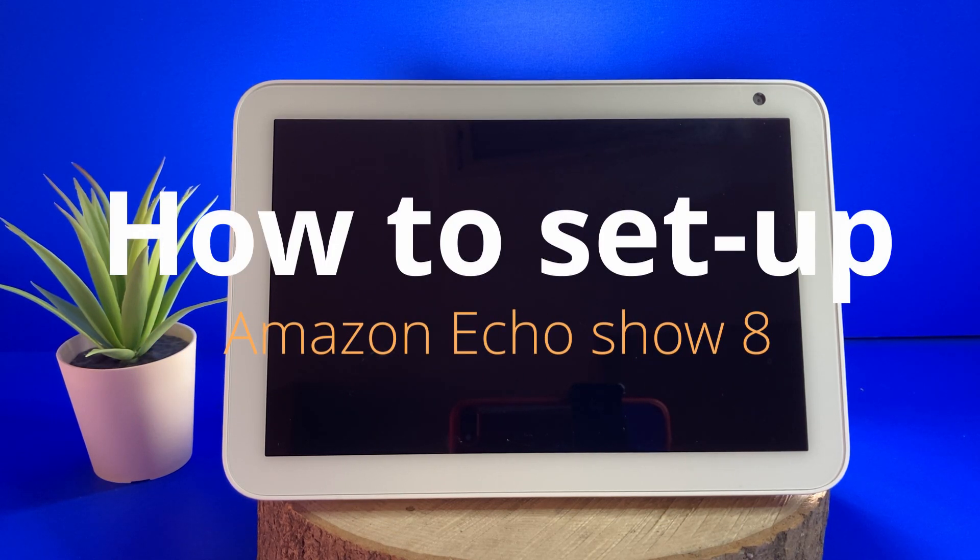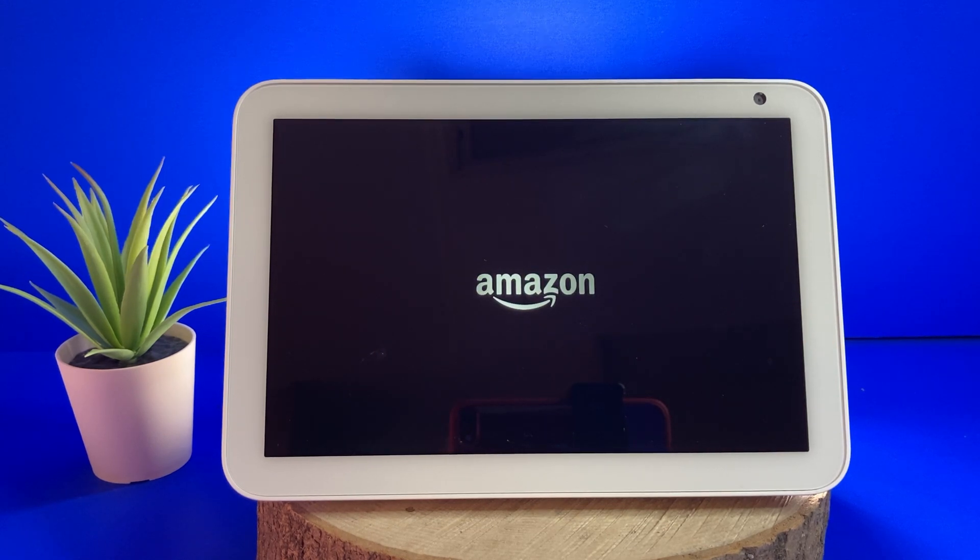Hey YouTube, in this video I'm going to show you how to set up your new Amazon Echo Show 8. This video just focuses on setting it up, connecting it to your Wi-Fi network and Amazon account.